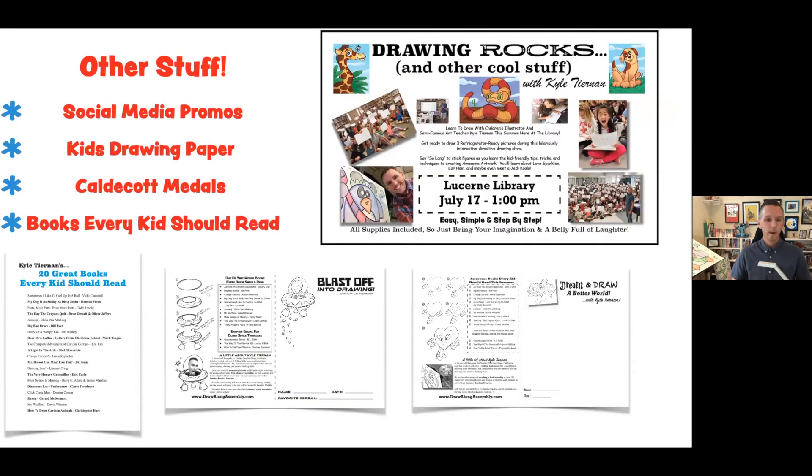When you schedule my program, I'm going to try to make it as easy as humanly possible for you. Usually when I come in person, I'll give you flyers to hand out ahead of time, book stuffers that you can put in as kids check out books. For Zoom or Facebook Live or anything else virtual, I'm going to give you some social media content you can post on Facebook ahead of time so everyone knows what's going on at the library. I also give out a kids' drawing paper — there's the 'Blast Off Into Drawing' and the 'Dream and Draw a Better World' — those are eight-and-a-half by fourteen sheets that fold in half, and we actually make a book during the program with the three drawings that we do. I'll give that to you so you can distribute it virtually so any kids who want to print it off and follow along they can.